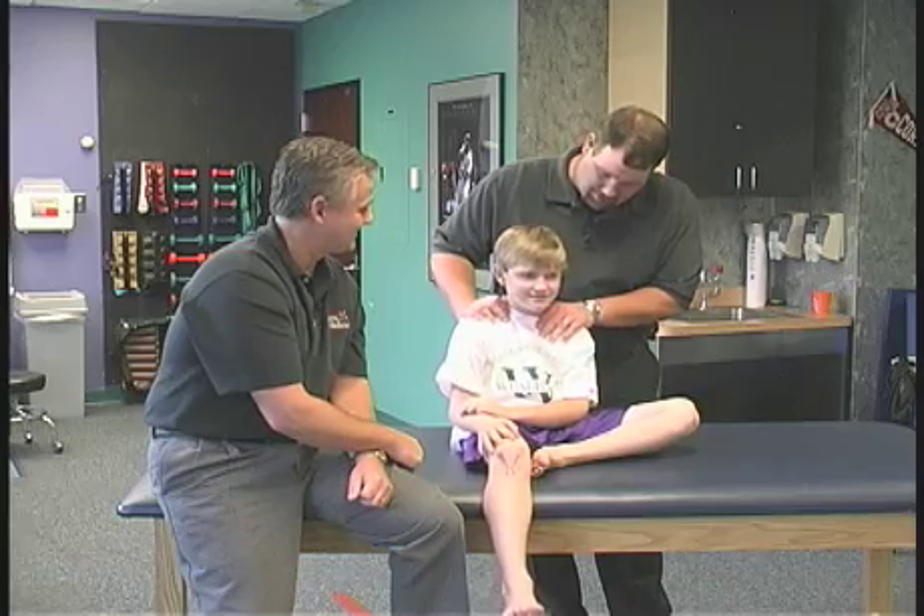Stay tuned for the flat feet episode with the two flat-foots, me and Dr. Marshall. We're done with you, buddy — we're going to go sit down and talk.